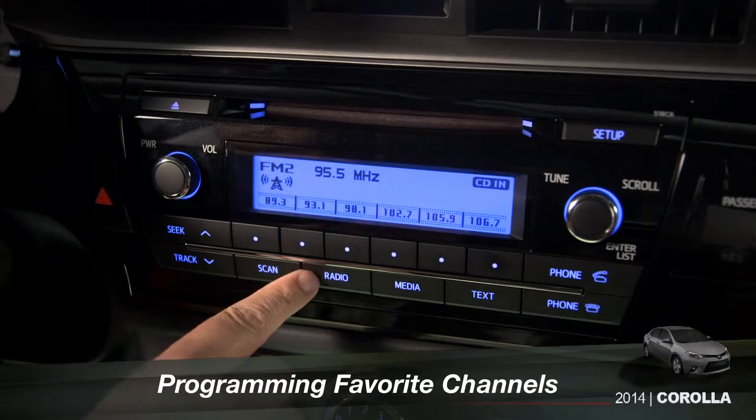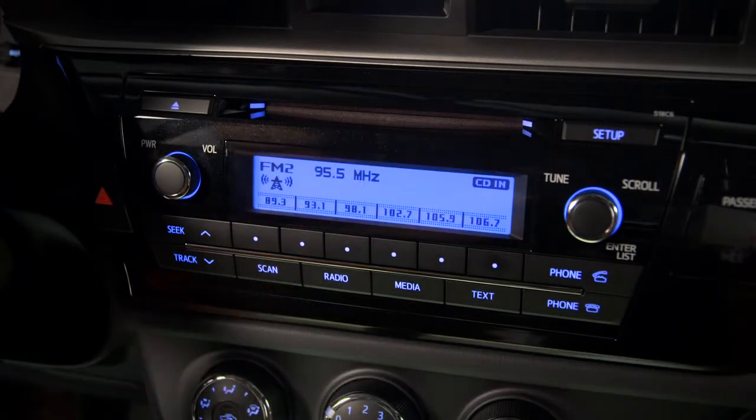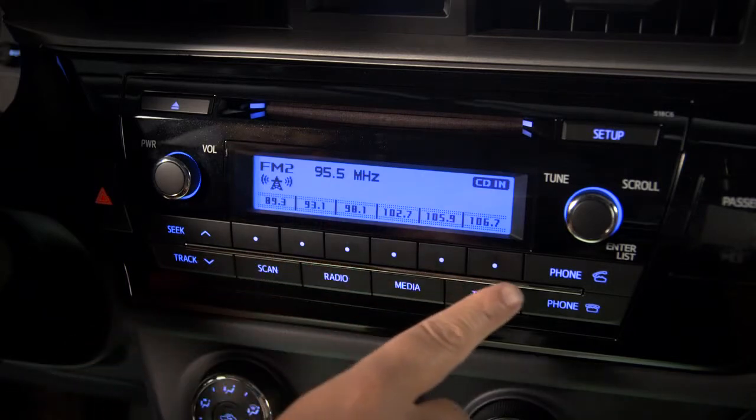To program your favorite channels into the system, use the radio button to choose AM, FM1 or FM2. There are six preset buttons for each along the bottom of the display.